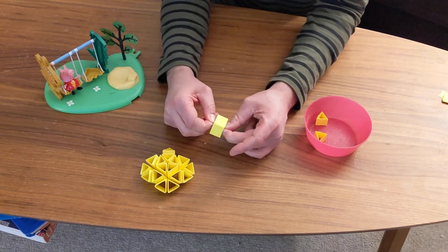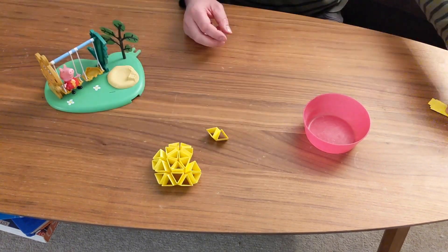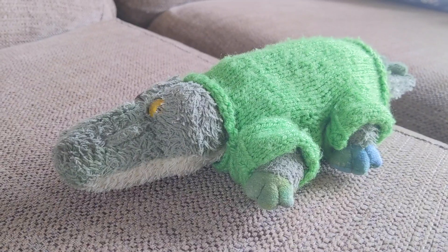"Sir, Johnny won't give me back my partially completed rhombicuboctahedron." Well, it was a nice thing to do in front of the telly, watching old episodes of Friends. A bit like knitting, I imagine.